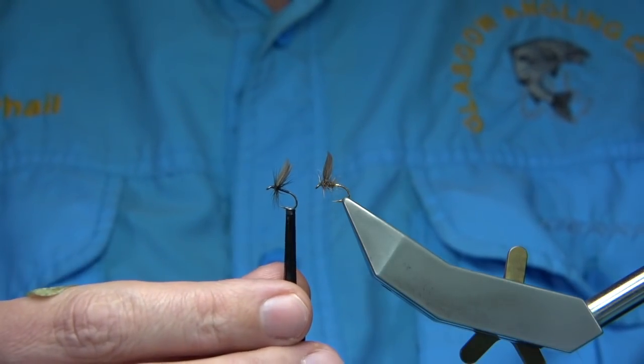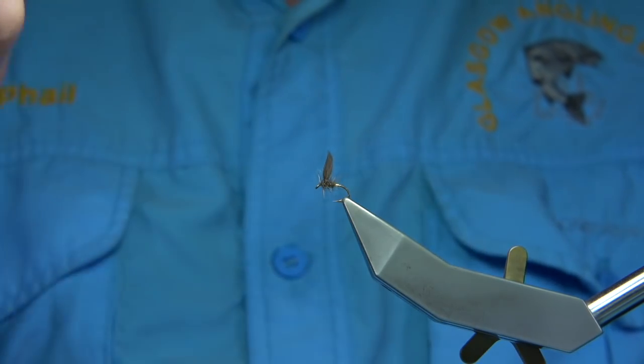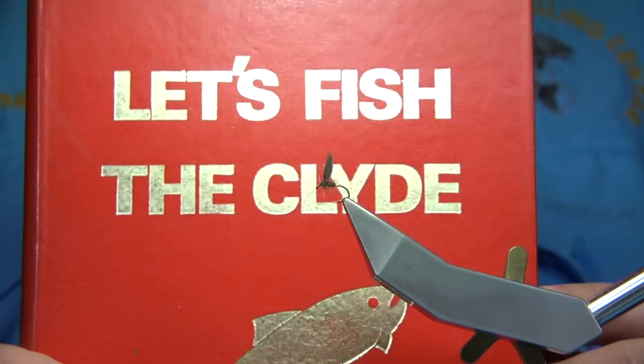This is a Blae in Black, as you can see, with the hackle. I'm going to show you the Blae in Hare's Ear, which is a favourite of mine - it's a nice fly.